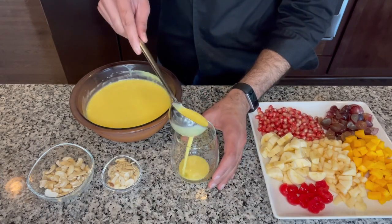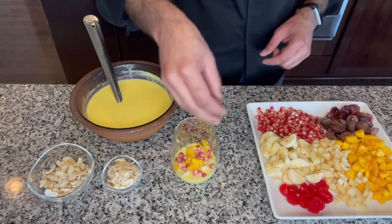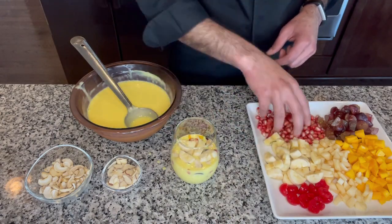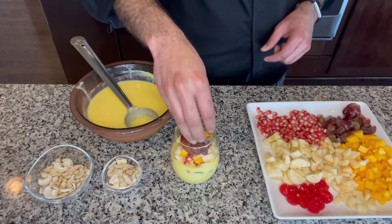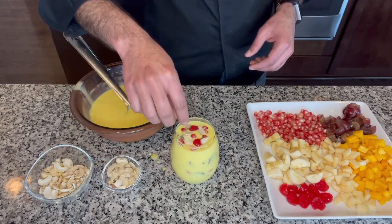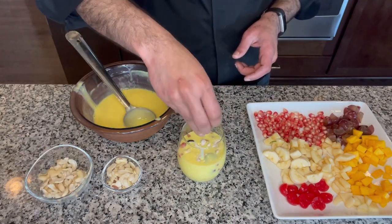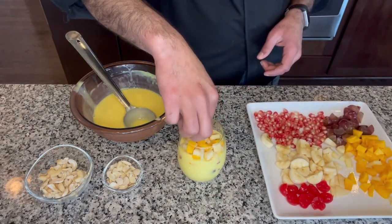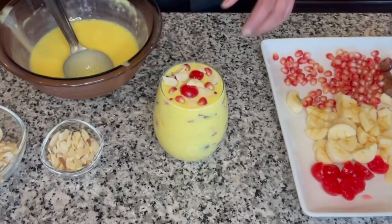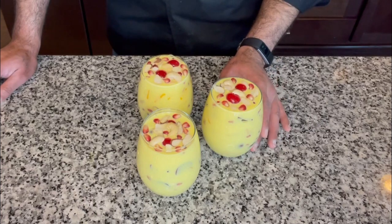First pour a ladle full of custard to the bottom of the glass, then add some fruits — banana, apple, mango, pomegranate seeds, grapes — and add another ladle full of custard. Now add some dry fruits, more fruits, and more custard on top. Finally, add some cherries, pomegranate seeds, and some almond flakes. Once arranged in layers and topped off with dry fruits and fruits, let this chill in the fridge for another hour and they are ready to enjoy.